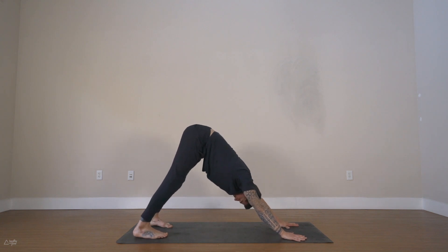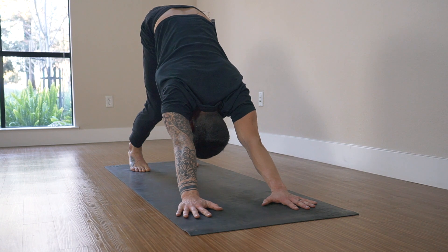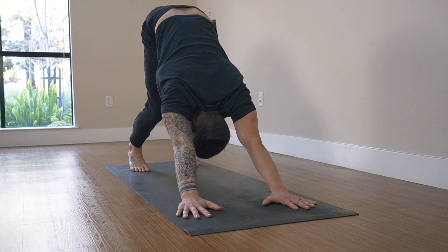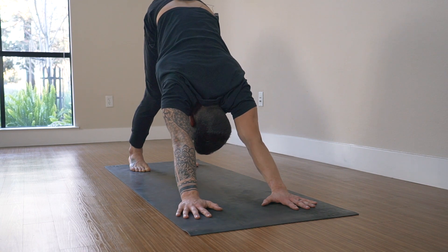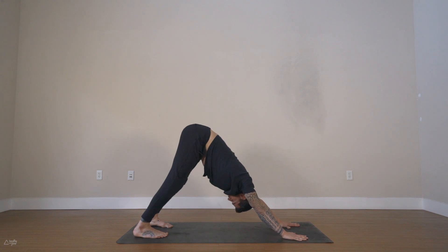First downward facing dog of our practice — so keep the legs bent for now, move your chest towards the thighs. Externally rotate the arms and grip with your fingertips into the mat as well. What we're looking for here is opening your shoulders and opening our back. If you start to straighten your legs you may also open your hamstrings a little more, but the heels do not have to touch the ground — no one cares. Slide your heels behind the ankles and look towards the end of your mat.